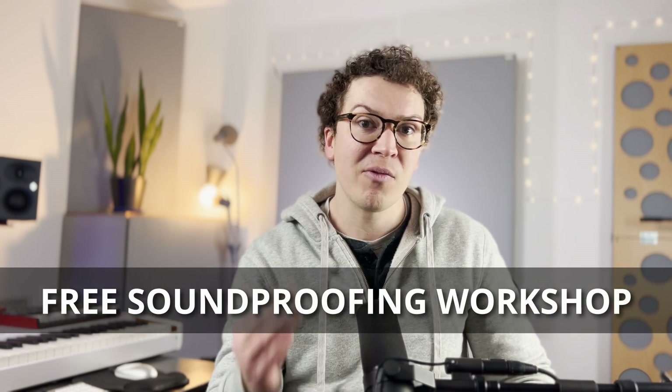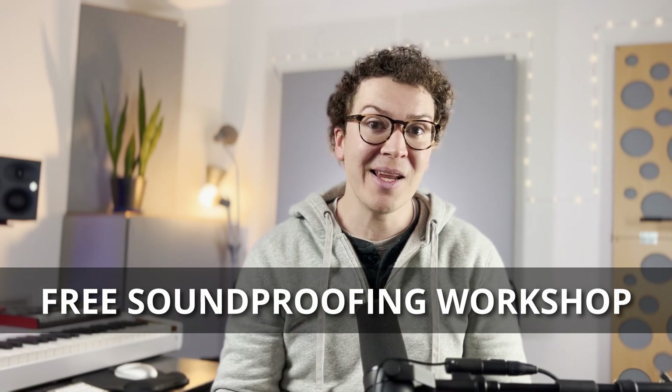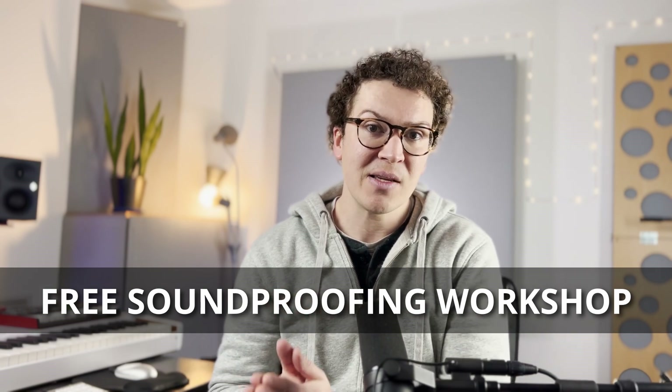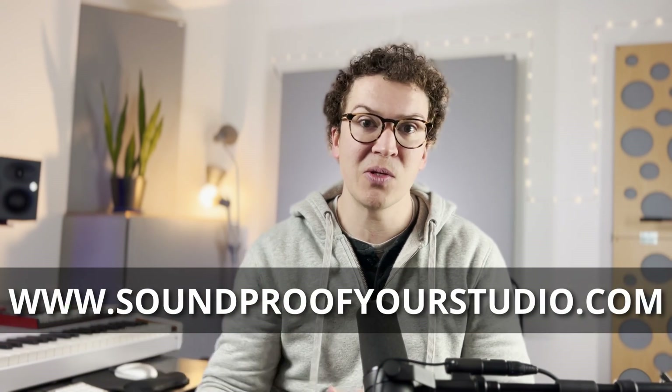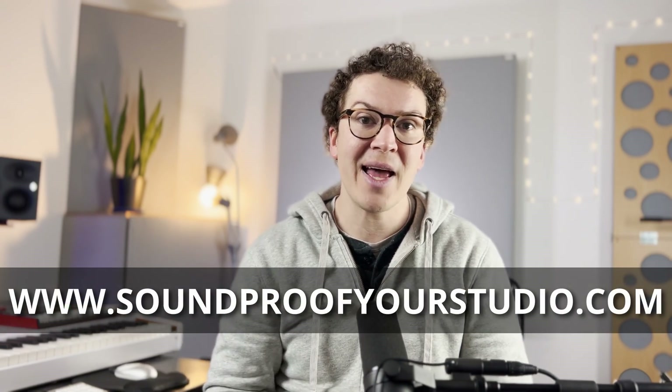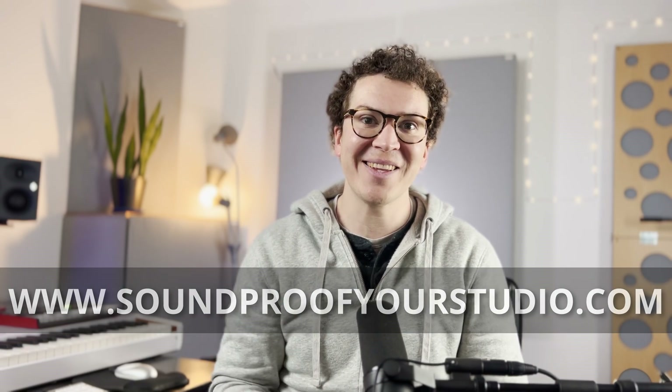Before we jump in, I want to say I have a free resource for you. This is my free soundproofing workshop. This goes really in depth — 45 minutes of teaching that goes over exactly all the steps you need to soundproof your studio. I highly recommend it if you are on this journey. It is far more specific than just watching endless YouTube videos, so you can check that out at soundproofyourstudio.com. All right, let's jump into the lesson.